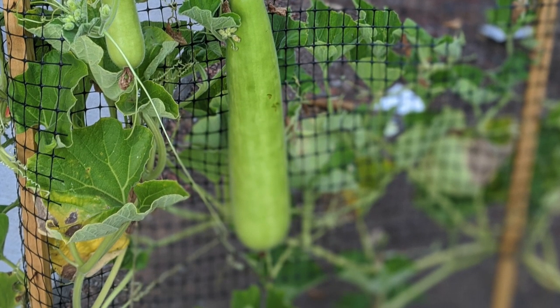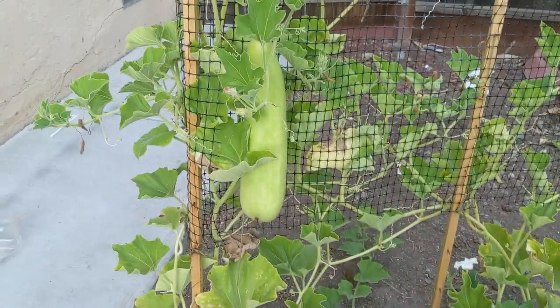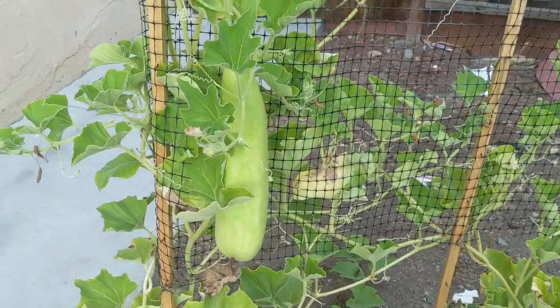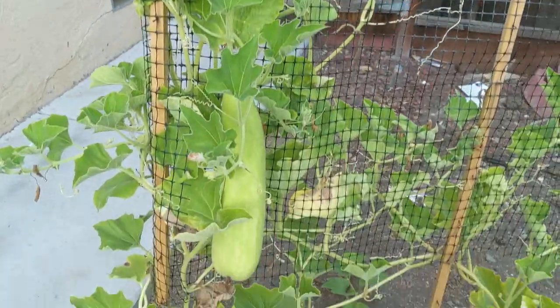Next variety is Soraka. You can also put this creeper on a trellis. Look at that — how big it is. Wow!